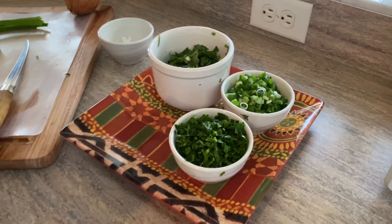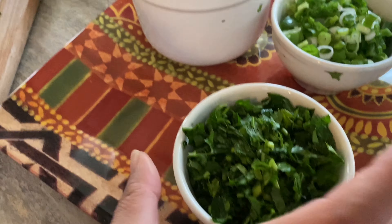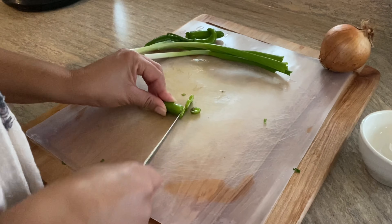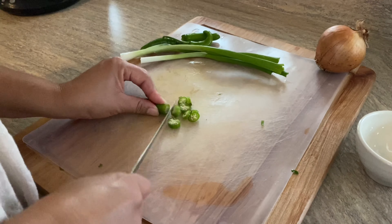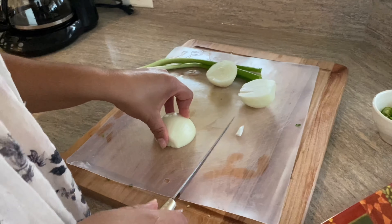Today we're going to be making tacos. I chop some green onion, parsley, cilantro, and put the onion on. This is a very easy dish.